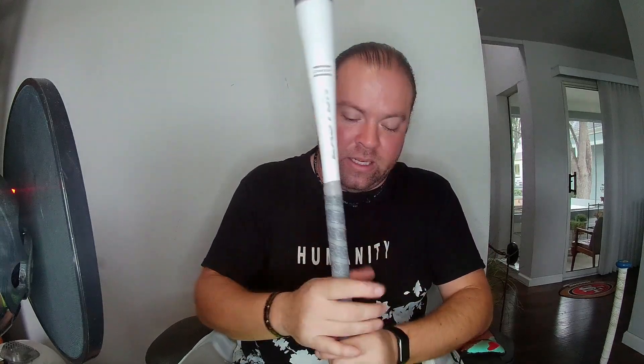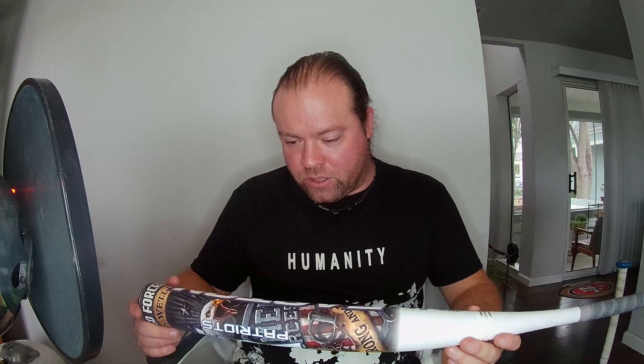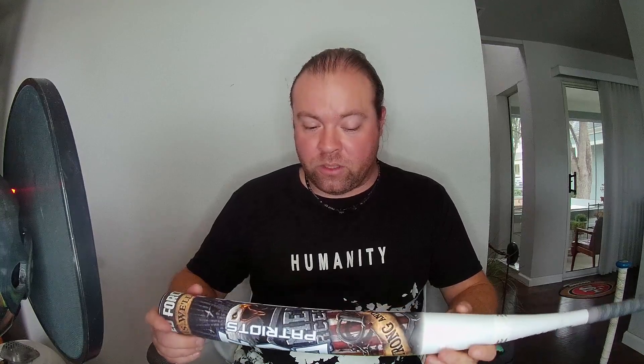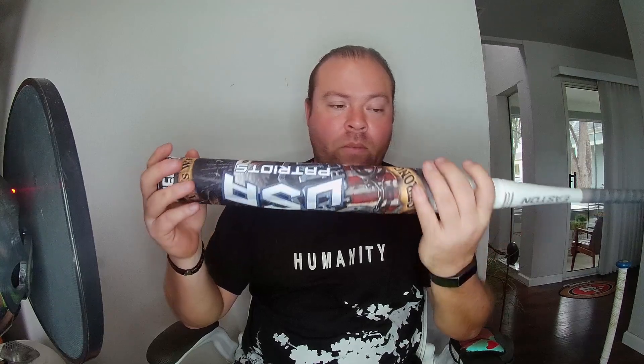I'm probably going to end up disappointing myself, but I really think this is going to be my gamer. We can still use 220s in my league — I just hope it doesn't break quickly. I'm going to test it tomorrow if weather permits. I never keep bats in the garage; they stay in my room so they stay warm. I have a feeling it's going to be pretty hot straight out of the wrapper. To recap: this is a 34-inch, 25.5-ounce, half-ounce end load, 12.5-inch barrel — Easton USA Patriot. Quite excited, and I'll let you guys know how it is.